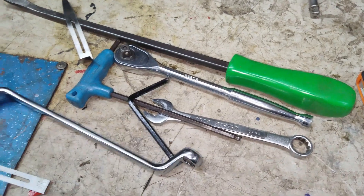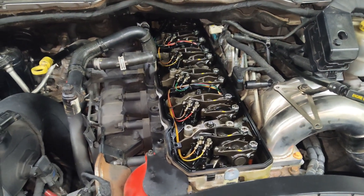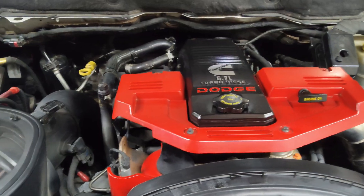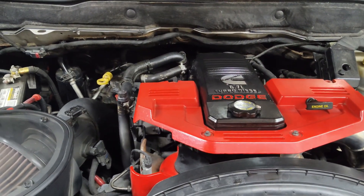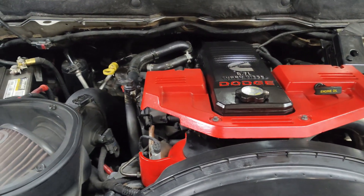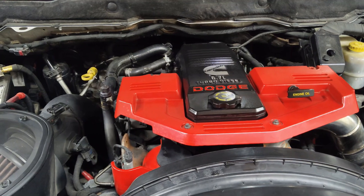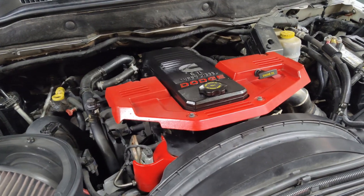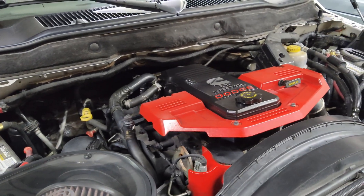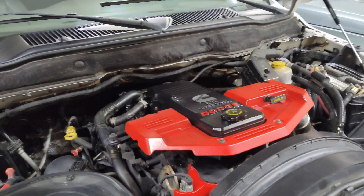All valve lash is now adjusted. We can rotate the motor and retest everything. The valve cover is back on, all the covers are reinstalled, all electrical connectors are reconnected. That job was fairly easy — a bit time-consuming but not hard when you have the right tools. Don't forget to put the inspection plate back on the transmission if you took it off. Let's run it and see what it sounds like — the motor is running and it seems much smoother and quieter. A lot of that rattling has gone away.